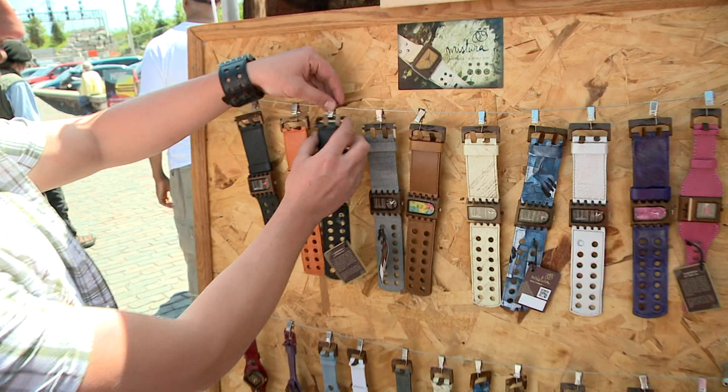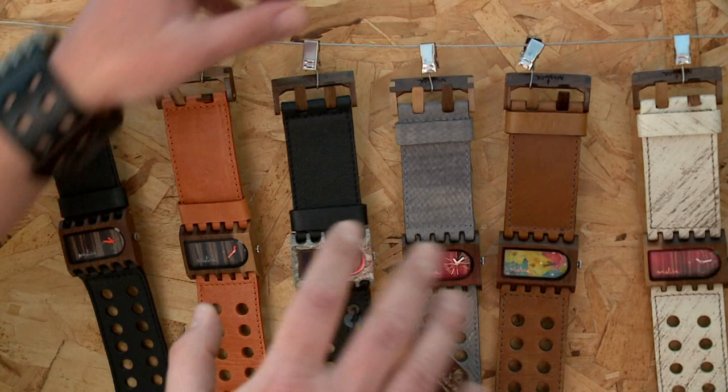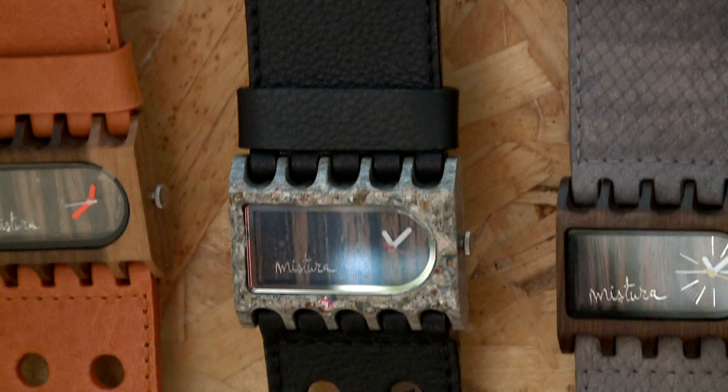We also work with recycled materials. In these pieces you can see over here, they are made with aluminum paper and plastic — a composite of those materials — and that's our green collection. So you can see that all our pieces are natural timepieces and eco-friendly.